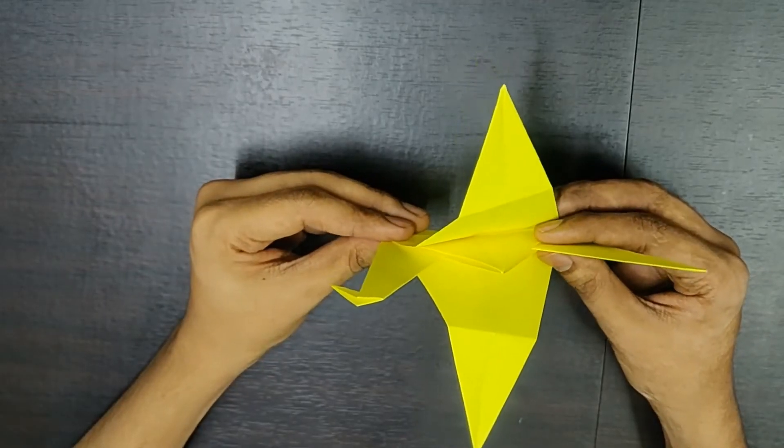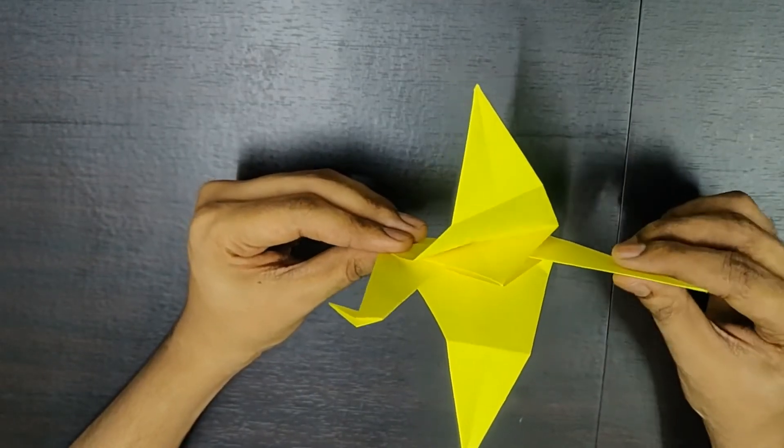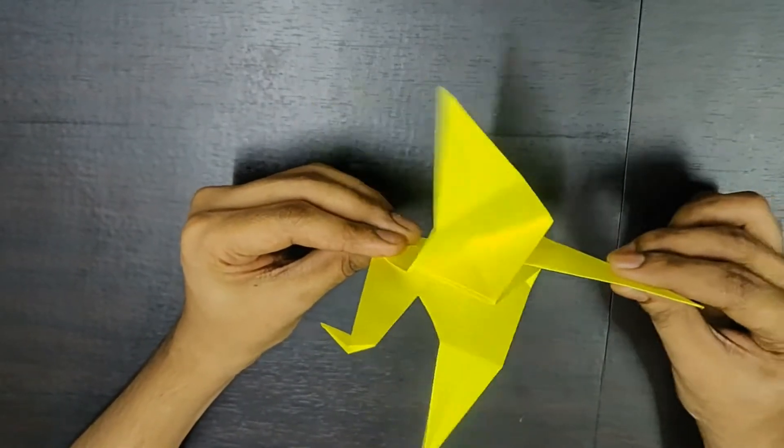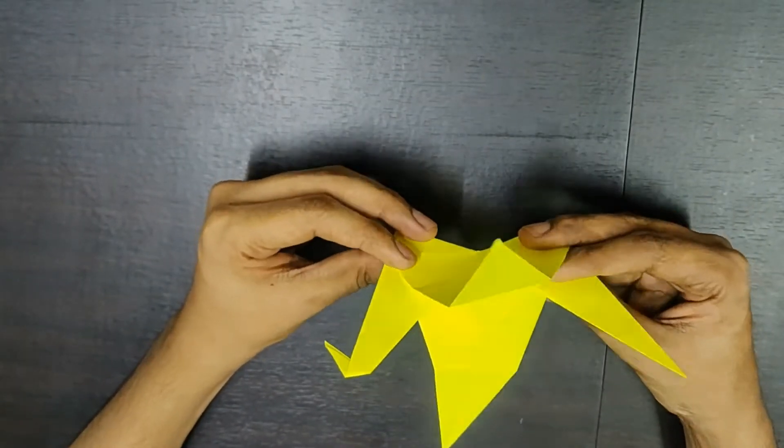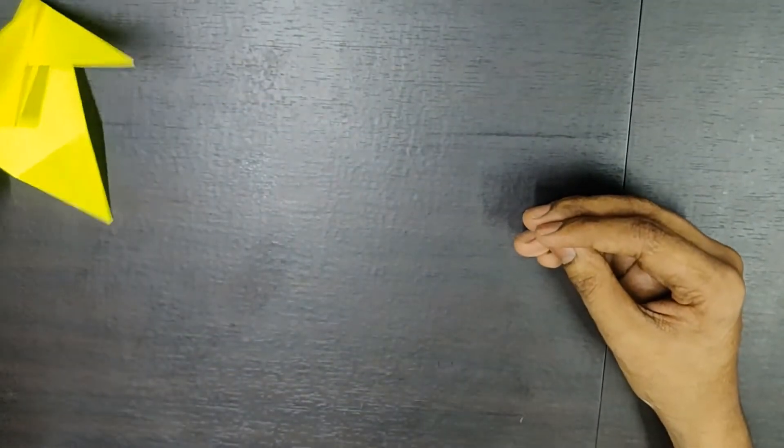So guys, this is the final model of the Flapping Bird. If you pull its tail, it flaps its wings. So let's keep this aside and get started.